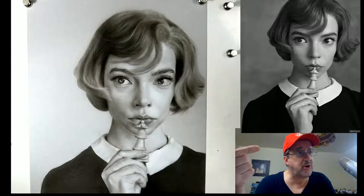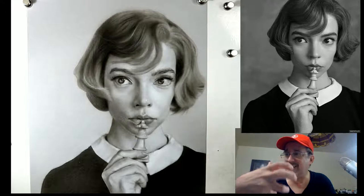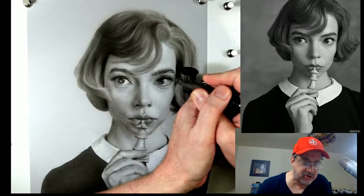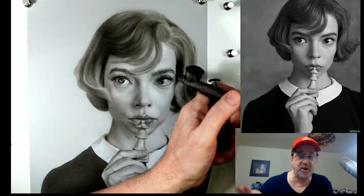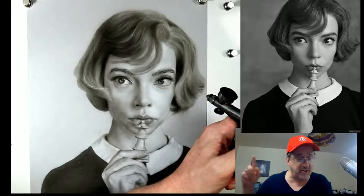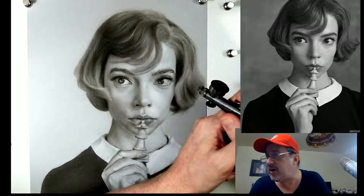A lot of times when people say the sound is off, it sends me down a rabbit hole because it might be their particular issue on their end. Then I go and fix it but I'm actually making it worse - this molehill becomes a mountain. Today it was probably just a little issue, and me trying to fix it made it worse. I brought everything back to the beginning and checked it on the TV and it was fine.